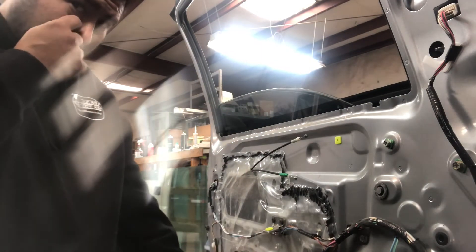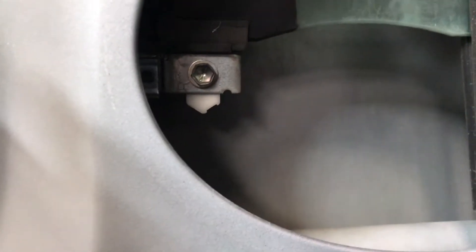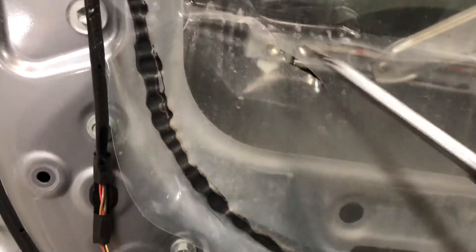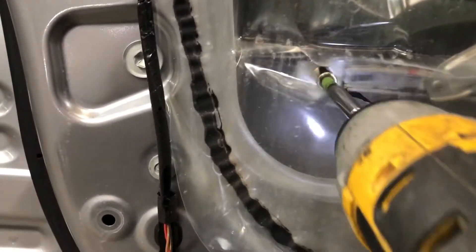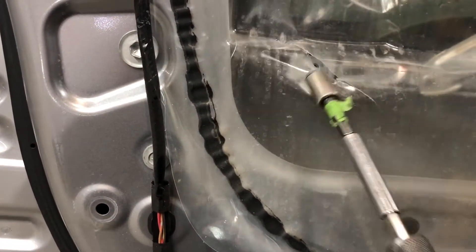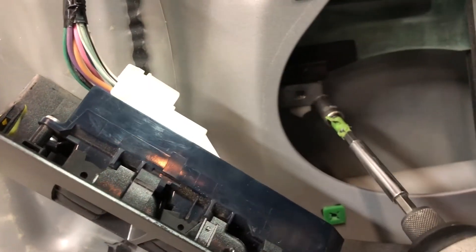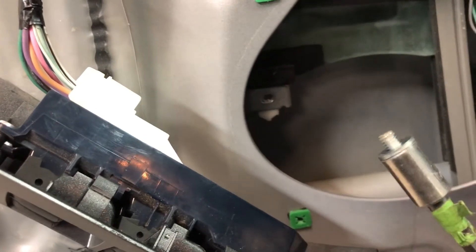You can see one 10mm bolt there and another on the other side. Usually you just want to slice a small cut in the vapor barrier — you don't have to remove the whole thing, just enough to get in there. Loosen both 10mm bolts to release the door glass.